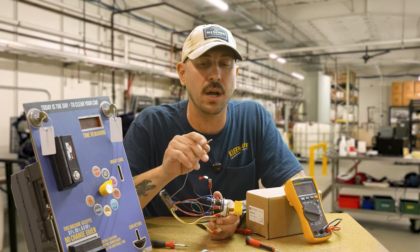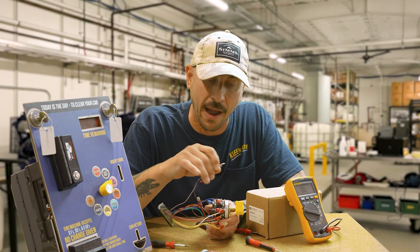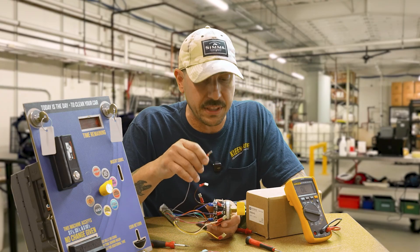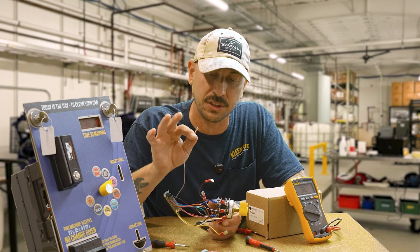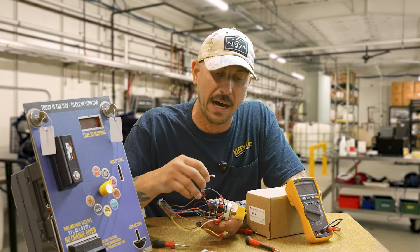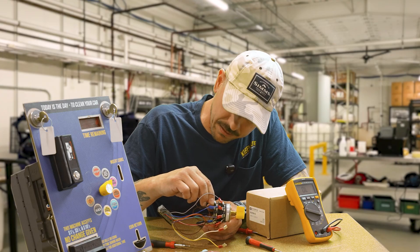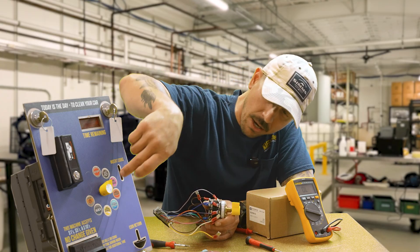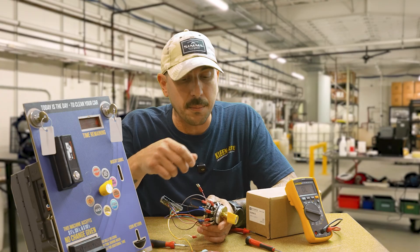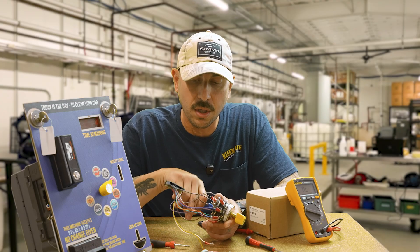High pressure rinse also requires the brown pump contactor wire on the back stack. Next is wax — this one could be tricky. Are you running wax at low pressure, do you have a low pressure panel, or are you running high pressure? For this customer they wanted the plain wax sticker but are actually running wax at high pressure, so I'm going to land the gray wax solenoid wire on the front stack and follow that with the pump contactor wire on the back stack.